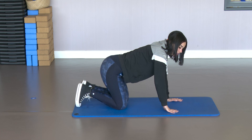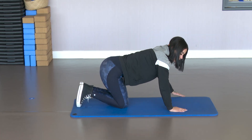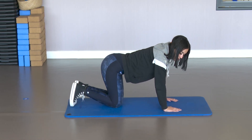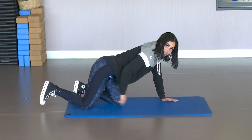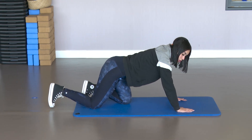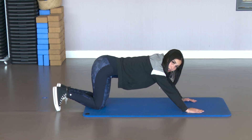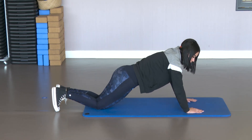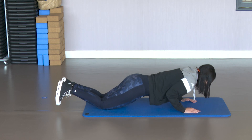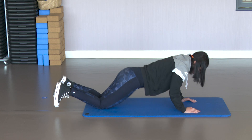Now we're going to work the triceps. Unlike the chest exercise where the arms are wide open, for triceps the arms are kept close to the body. To work the triceps, I'm going to bring the knees further back if I don't have much strength. Without knees would be much harder. We bring both knees back so the hips aren't raised. Activate the abdomen. And from here, lower with the elbows close to the body — don't separate them.